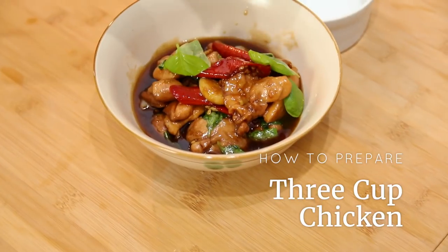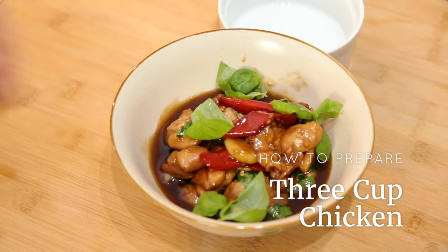Hey guys, welcome to Nyonya Cooking. Today I want to show you one of my favorite Taiwanese dishes. This is how to prepare 3 cup chicken, also known as sanpei ji.